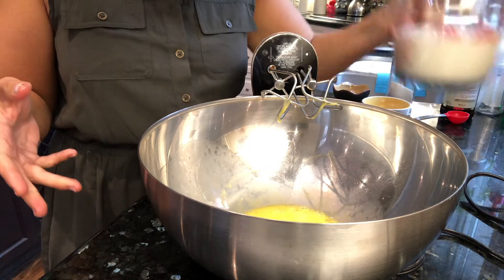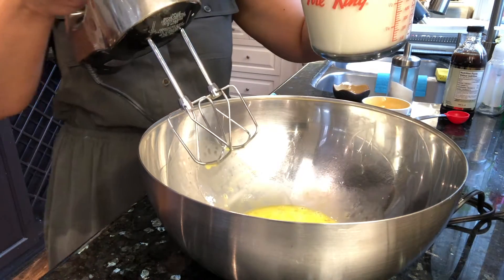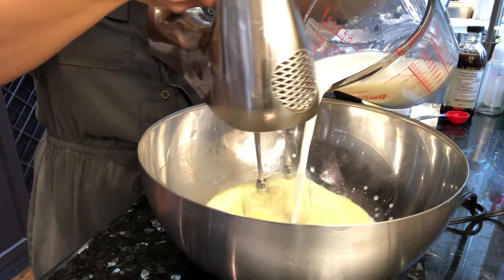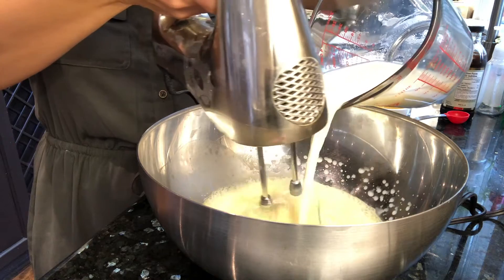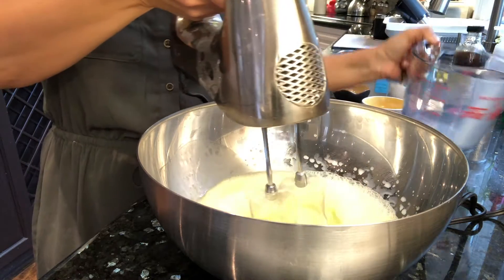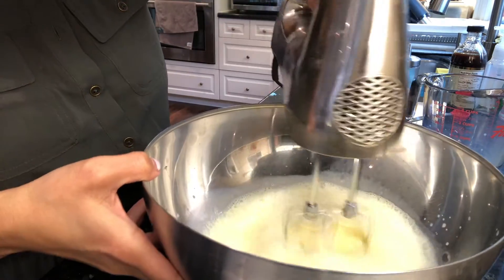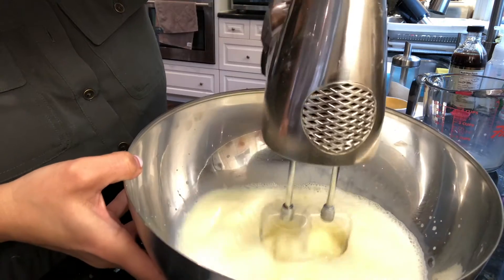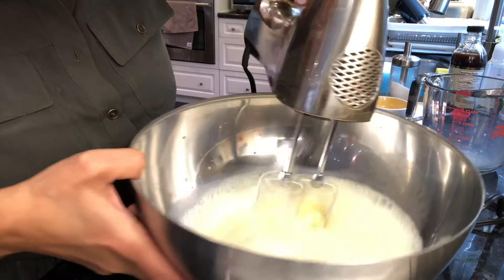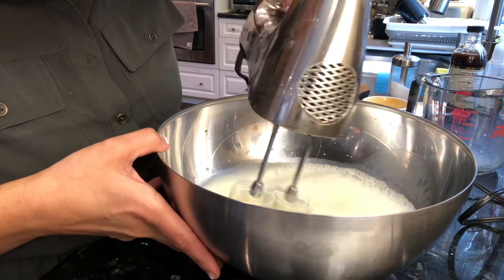To the eggs, we're going to add two and a quarter cups of milk and continue whisking. You can see that it's a very watery mixture at this point, but that's okay, because this is what we're going to add the flour to.